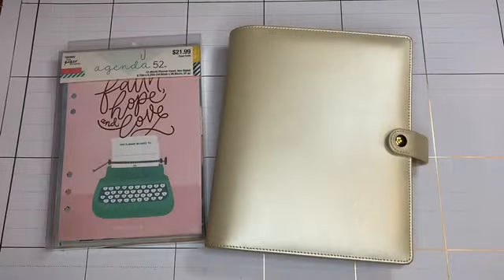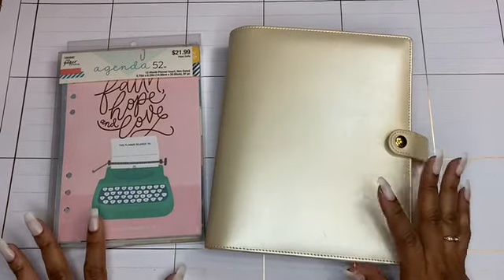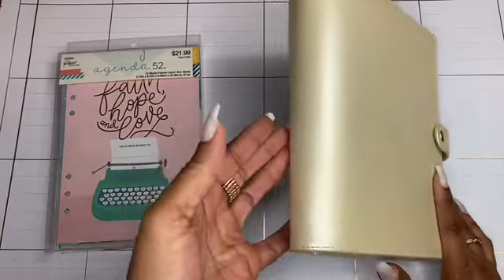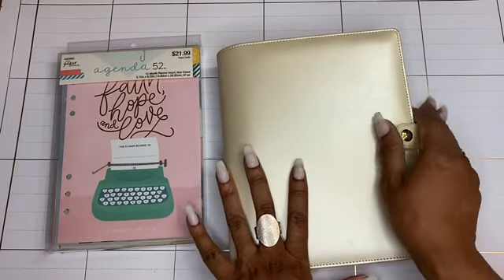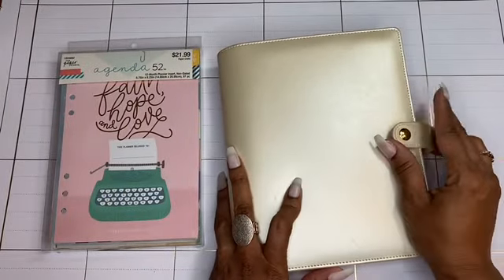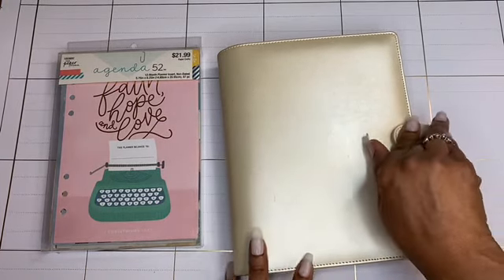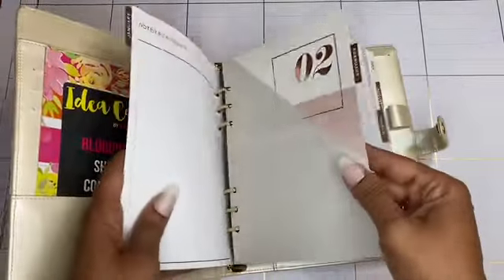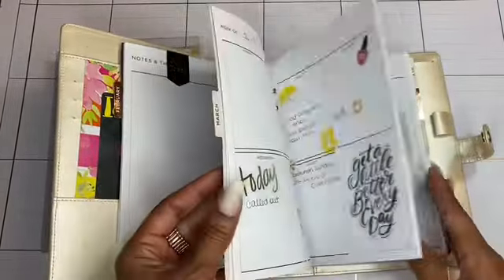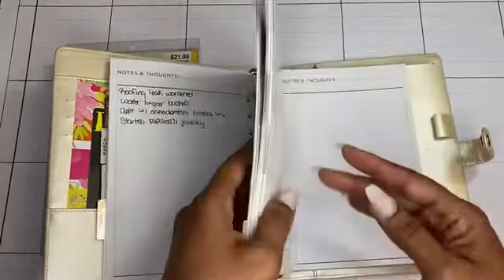Hey y'all, welcome back to my channel! Today I am moving back into my A5 binder planner - I guess I'm calling it a binder because it has rings in it. I've had it for a couple of years and I barely even used it. I'll show you - I started using it when I first got it, but then after I bought it I was introduced to the happy planner.